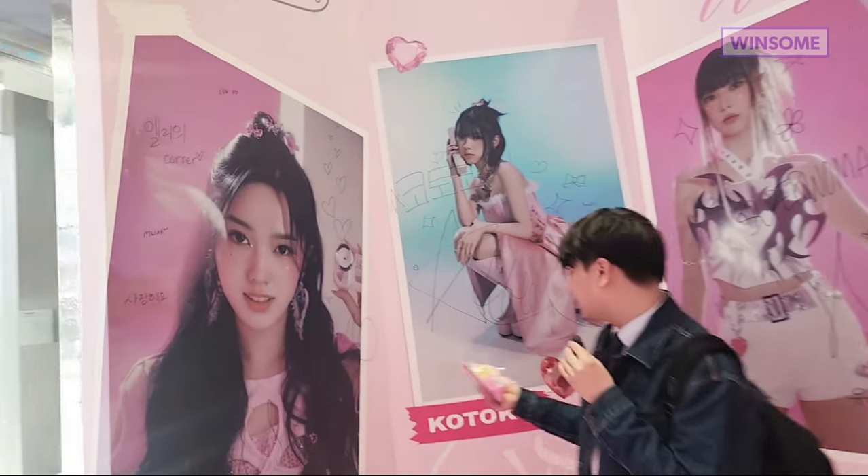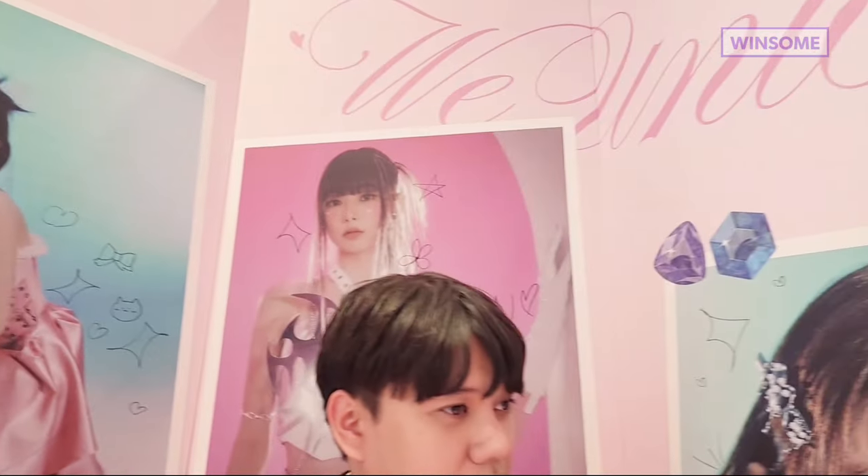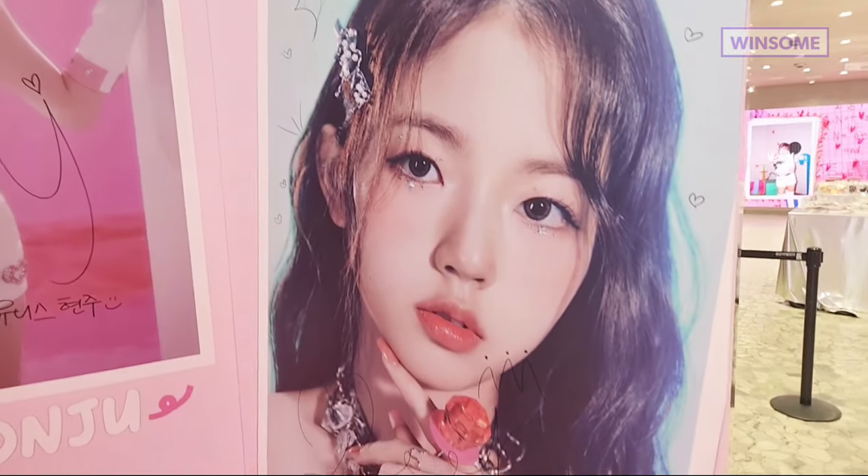On this side we have the other four members, and yes, with all the signatures as well.